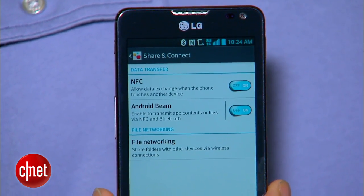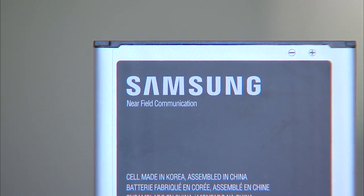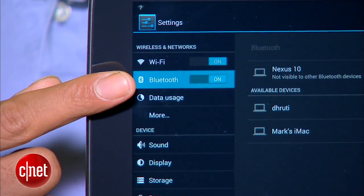Hey everyone, welcome to The Breakdown. I'm Eric Franklin, and this is where we explain the details behind your technology. You may have seen the letters NFC on some of your electronics devices — today I'm going to explain it all. NFC is near-field communication, a communication standard for transmitting data to compatible devices. It starts when device one creates an electromagnetic field to communicate with device two. However, the two devices have to be very close — within a few centimeters. NFC uses very short radio waves to make the connection, and by using short radio waves instead of the long radio waves used by Bluetooth and Wi-Fi, NFC requires much less power to make a connection.